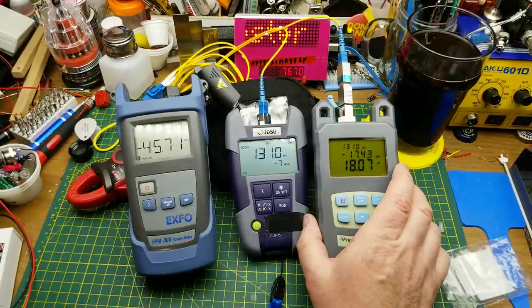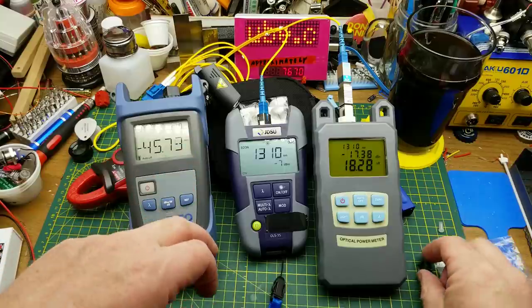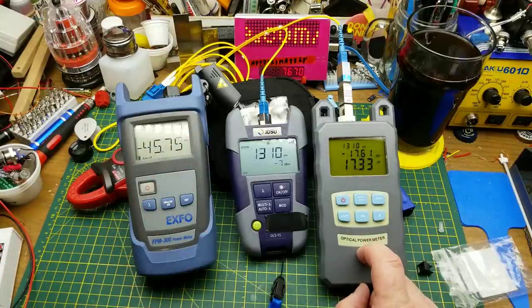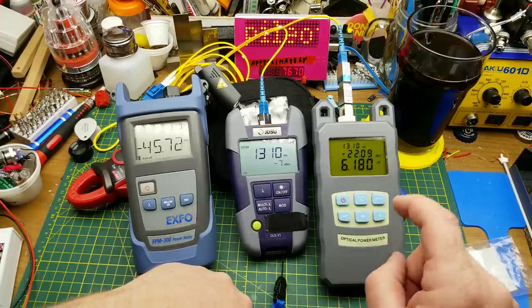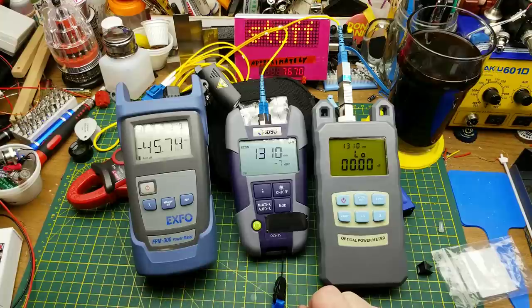The EXFO claims to be plus or minus 0.2 dB, and I'll assume this cheap one is probably similar. Ballpark close — actually better than I expected. That's enough of the tests; I'm going to crack this meter open and see what makes it tick and what the build quality looks like inside.